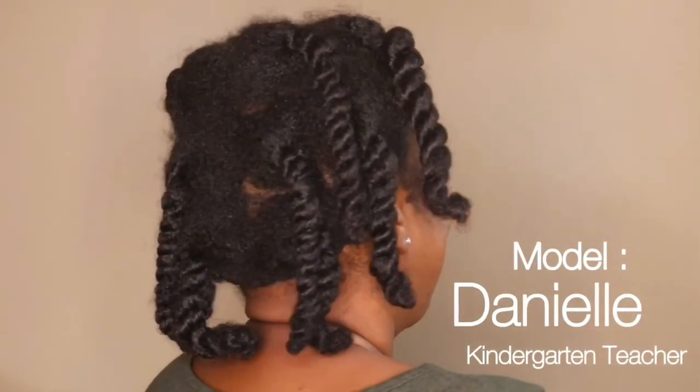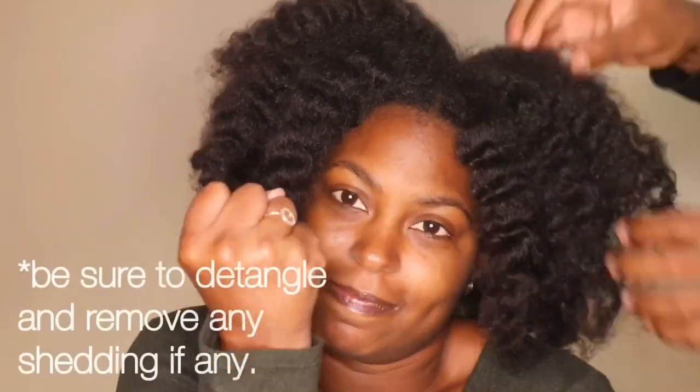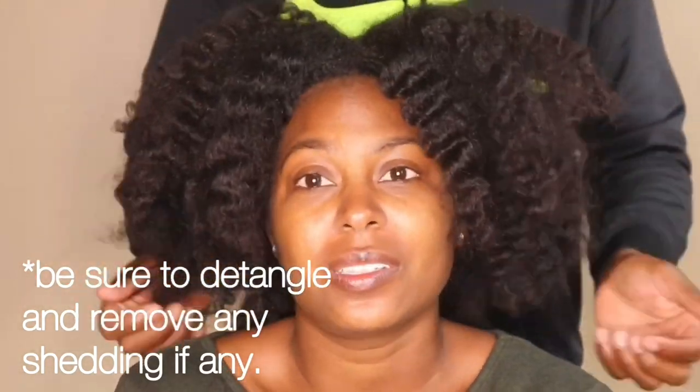Tip number one: detangling. Prior to even getting started with this service. When we're doing blowouts on natural hair, the hair is shedding sometimes a hundred strands per day. Whether you're at home doing your hair yourself, styling or doing a blowout on somebody, or a professional inside of the salon, we've got to be mindful that so many ladies out there are natural — relaxer-free. So we got to take that shedded hair out of those beautiful lush curls before we add water. Make sure all of those shedded hairs are out before you get started.